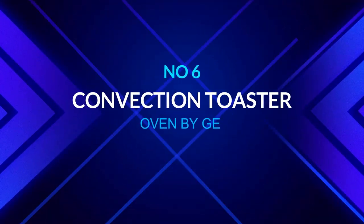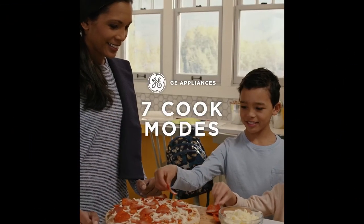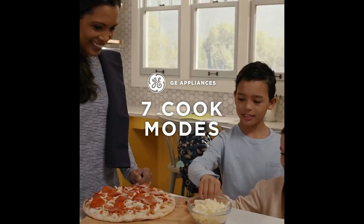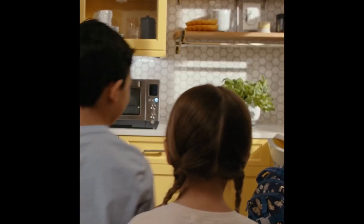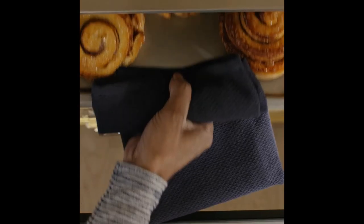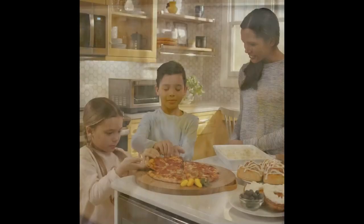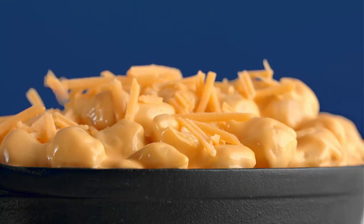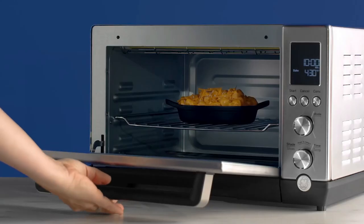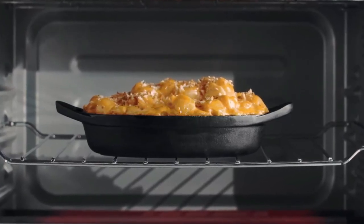Number six: convection toaster oven by GE with seven cooking settings. This versatile toaster oven covers a variety of cooking needs with seven easy-to-use settings including toast, bake, broil, bagel, pizza, roast, and stay warm. Its capacity is astounding — it can accommodate six bagel halves, an eight-pound chicken, or a 12-inch pizza. After preparing a quick dinner, a removable crumb tray at the bottom makes cleanup a breeze.